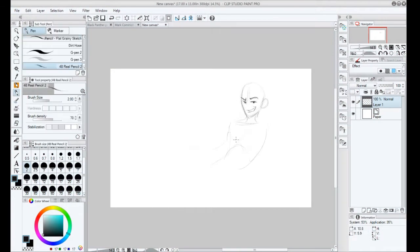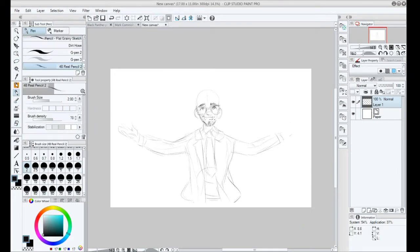Hello everyone! Welcome to my first narrated drawing video. I'm gonna try and give these a shot more often so I can explain what I'm doing during my drawing and maybe make it more interesting.